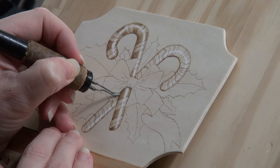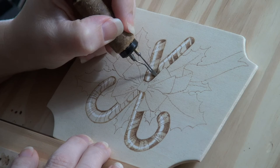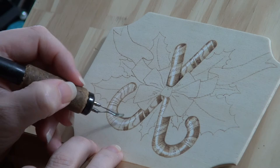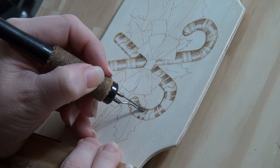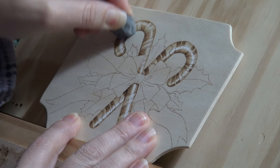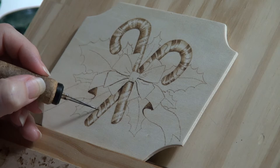Burn in the stripes on the right or lower candy cane just like the left one. The red stripes should be dark tan in color, the white stripes burn to a light tan color, and the edges of the candy cane should be the darkest area on the candy cane. Just like the first candy cane, the white charcoal line is the no burn zone. Thoroughly rub over the white charcoal lines with an eraser — I'm using a kneadable eraser, but any eraser for pencil will work. Switch to a writer pen tip and burn in the decorative dots on both candy canes.